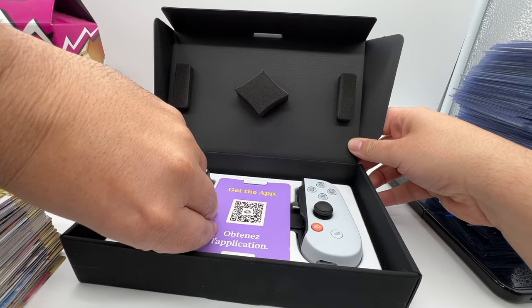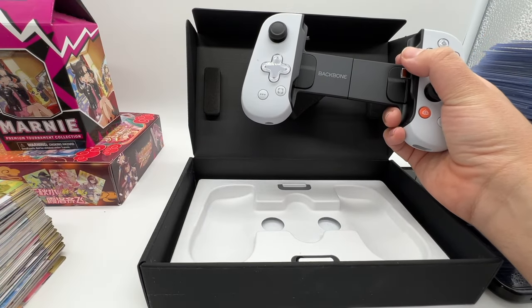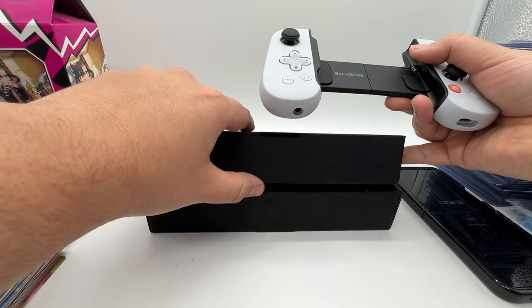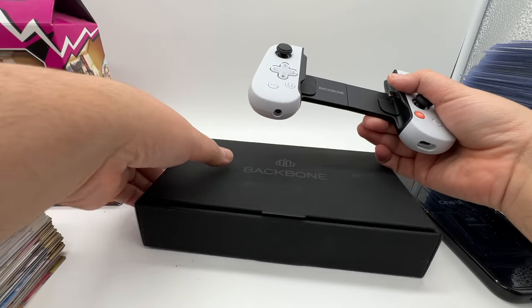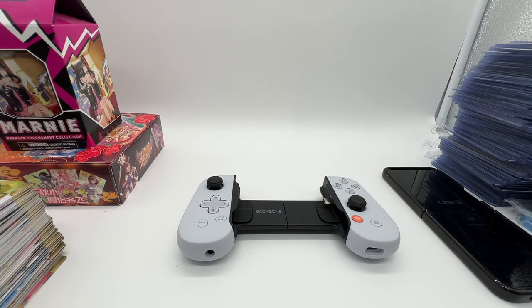Now, does the Backbone work with flip phones? Officially, no. However, I've been looking at the Reddit forums for Backbone and plenty of people with flip phones use the Backbone no problem. And the Samsung Galaxy Z Flip 4 does in fact work with the Backbone — people have been using it with no problem. My cat — you might be able to hear him in the back — he's digging to eternity for some reason in his litter box. I guess you don't get any cables in the box. I thought you did, but I guess not.